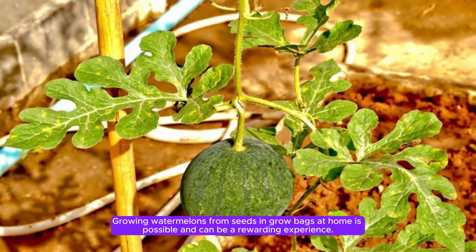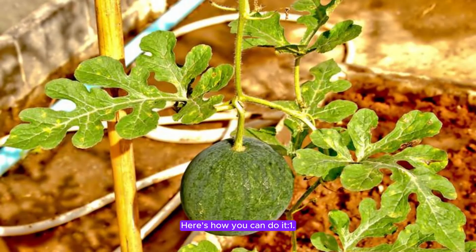Growing watermelons from seeds in grow bags at home is possible and can be a rewarding experience. Here's how you can do it.